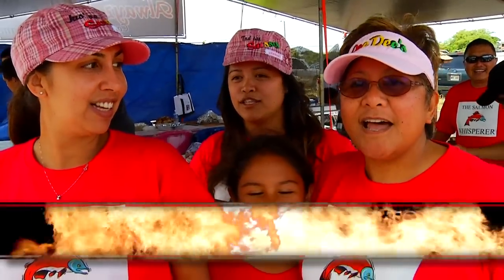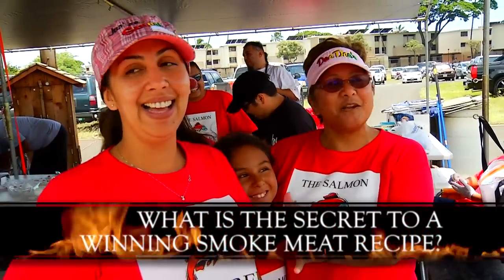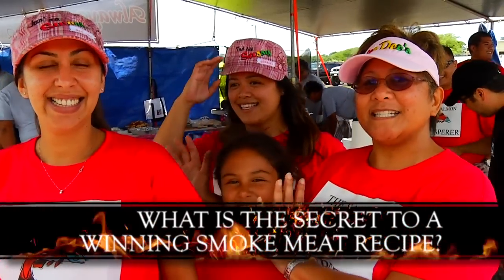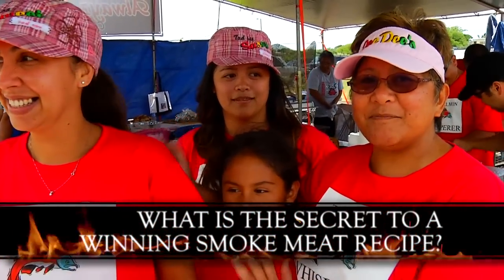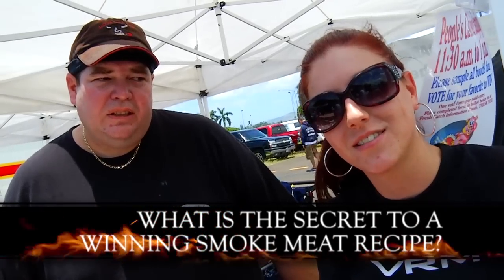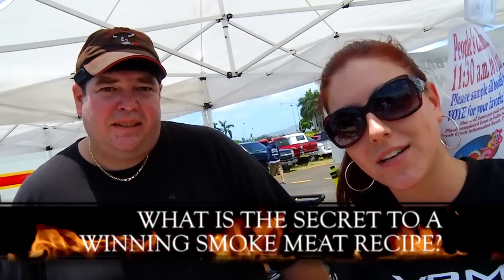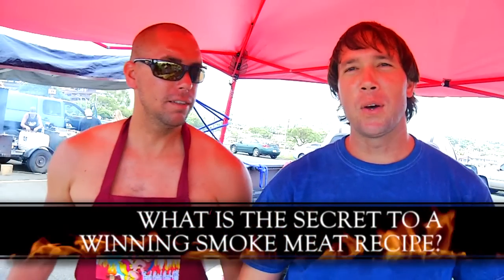Let's see how these guys do it. The secret to good smoked meat is the sauce, our ohana, the love. You have to have a little bit sweet and a little bit savory. The secret is also the smoke and kiabe wood. Practice — lots and lots of practice. Time. Slow rolls and goodwill. Take time making them.